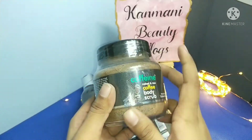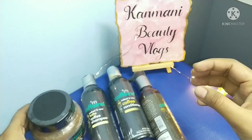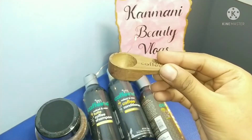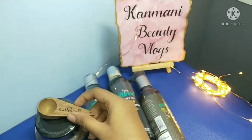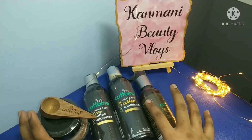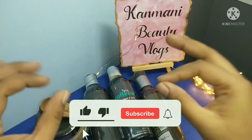There is a glass here, so let's check it out. We will add a spoon to it — this will be easier for you. This is the best and final product, and it is an offer for you.